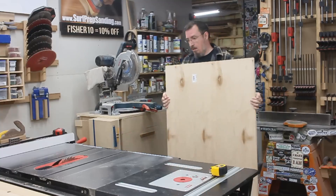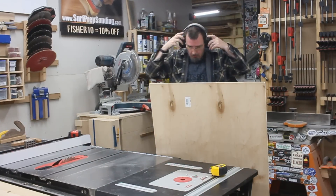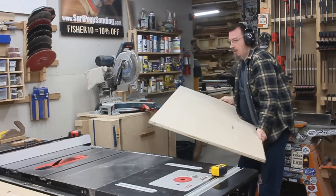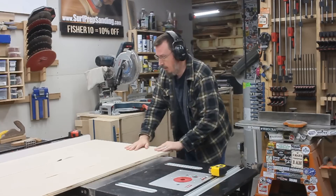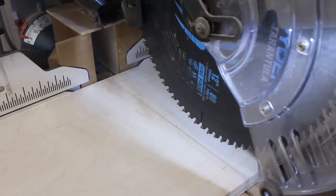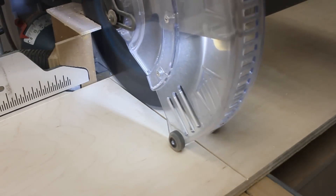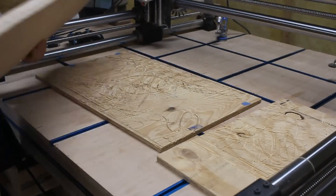After designing the whole thing in Fusion 360, I could head downstairs to my shop. And since this project is going to be a jig for the CNC, I figured I'd just have the CNC cut all the pieces out for me. But first, I needed to cut down a piece of three-quarter inch plywood that would be big enough for the job. I trimmed it to length over at the miter saw, and then I could plop it down and get it clamped securely on the CNC.